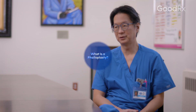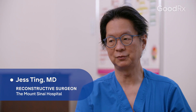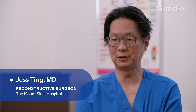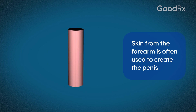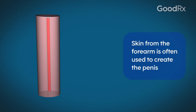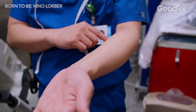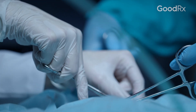Phalloplasty is the biggest and most complex operation that we do. In the most common technique, the skin of the forearm is removed — that's called a radial forearm free flap — and it involves using microsurgery to reattach the blood vessels and nerves from the forearm in the groin area. That piece of skin is essentially rolled up like a tootsie roll to create both the outside of the penis and, on the inside, a tube for the urethra for the passage of urine. That operation can take 12 hours.